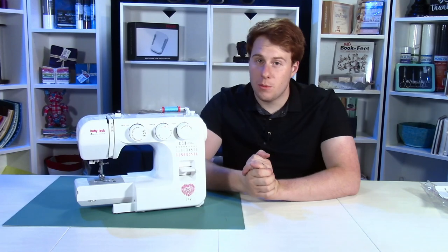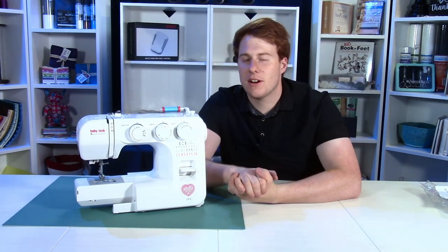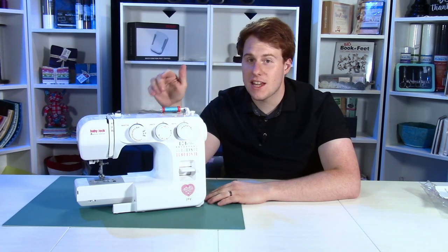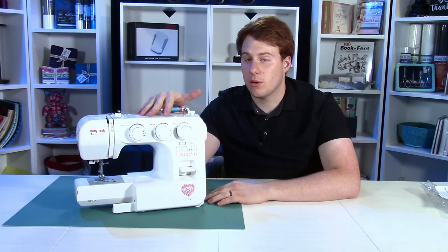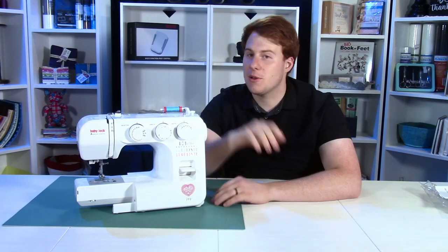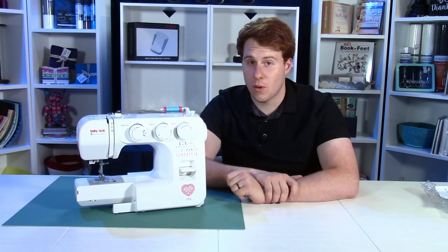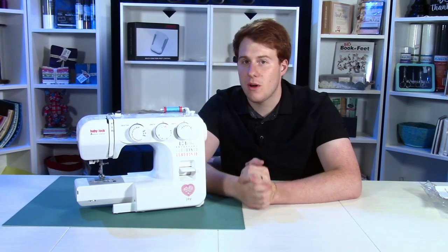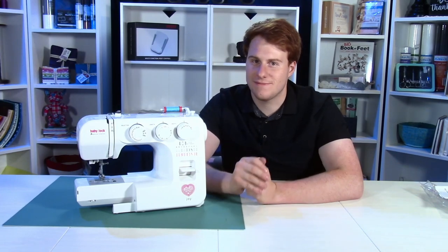Well everybody, I hope you enjoyed this video. That has been our unboxing and review of the Baby Lock Joy Sewing Machine from Montevilla Sewing Centers. If you want to pick one of these up, you can follow the link below to our website where you can purchase one. Thank you so much for watching, and if you liked the video please go ahead and give us a like. Let us know in the comments below what your favorite feature was and if you found this helpful. We plan on making more videos like this, so keep an eye out for more in the future. Thank you.